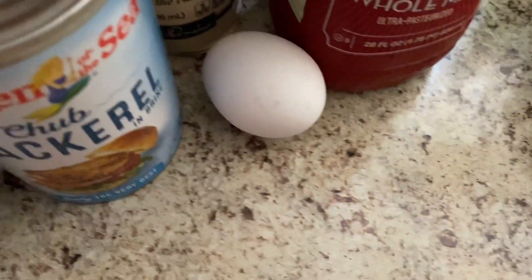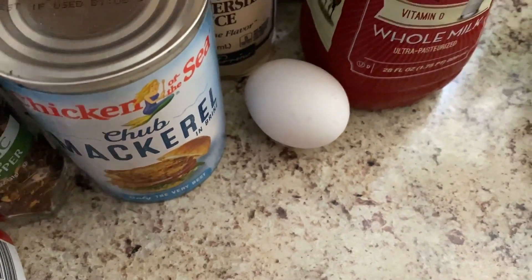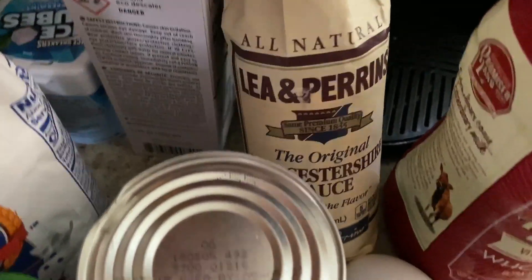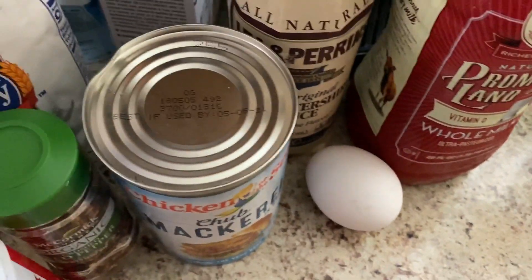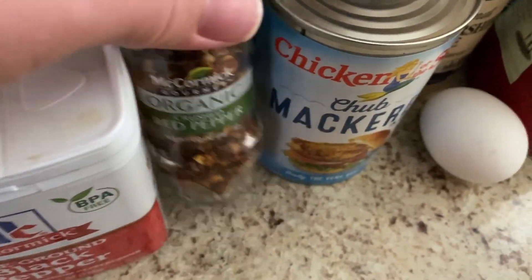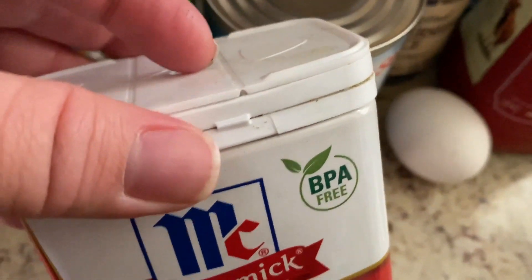You're going to need one large egg, which I have right here. And then you're going to need a half teaspoon of Worcestershire sauce — I don't know how you say that — Worcestershire sauce. A fourth teaspoon of seasoned salt, a fourth teaspoon of red pepper flakes which I have organic here, and then a fourth teaspoon of black pepper.